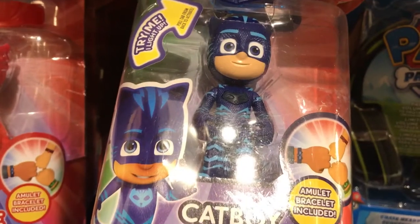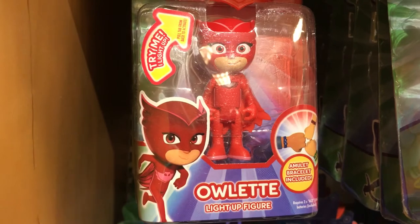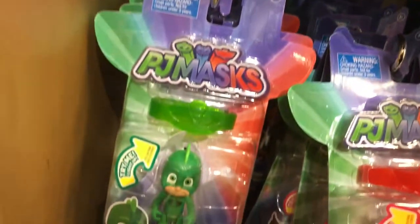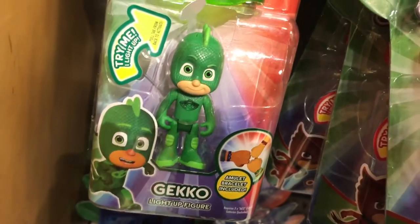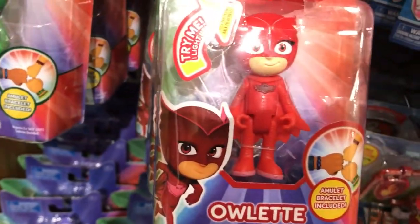Here we have Catboy. And here we have Owlette. This is Gekko. And another Owlette.